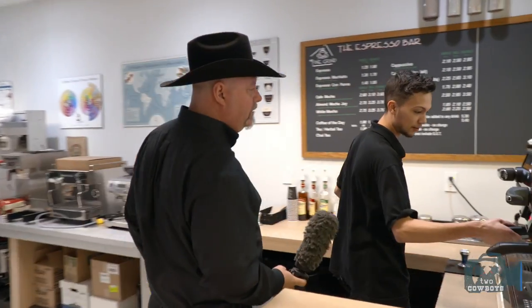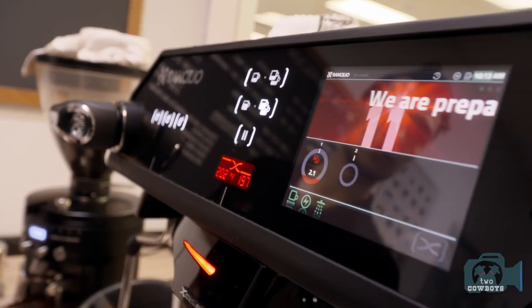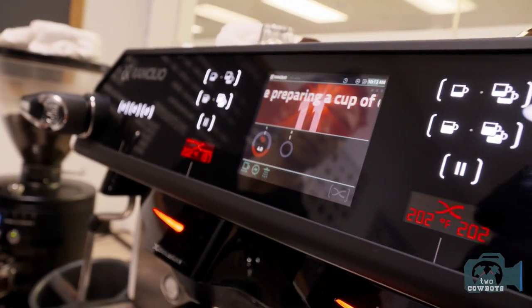You've got this new machine of yours going. Tell me about it. Well, Rancilio has decided to do something pretty cool with this one. You have temperature profiling over the time of the shot.